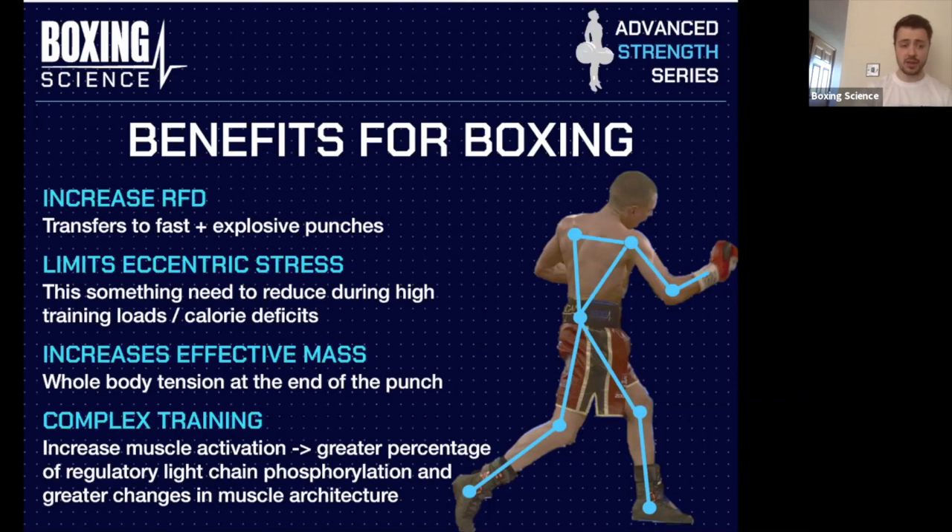Overcoming isometrics can also be used in complex training. They increase muscle activation, which leads to a greater percentage of regulatory light chain phosphorylation and changes in muscle architecture — which can help potentiate responses for fast and explosive exercises. When looking to improve strength-speed, speed-strength, and explosiveness, we're looking for every percentage possible to make sure our athlete is in the best shape on fight night. Isometric training can create potentiating responses as part of contrast or complex training.